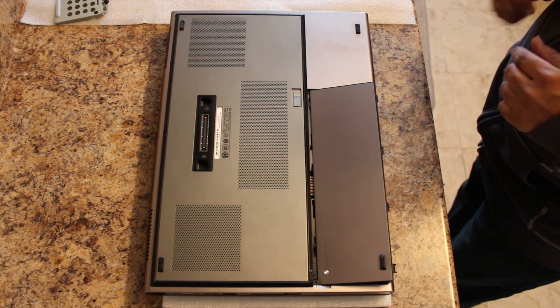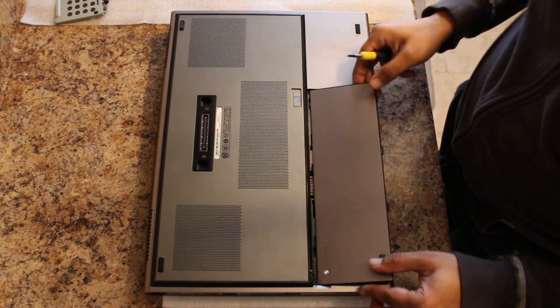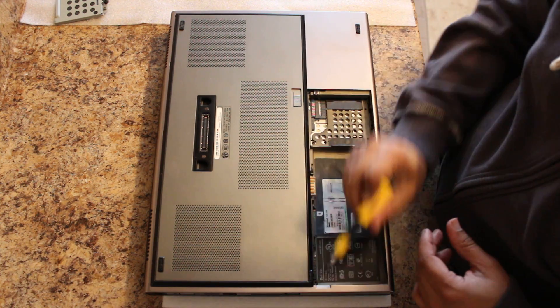In today's video, we're going to be upgrading the memory on a Dell Precision 6500. I've already gone ahead and removed the battery. Next you're going to want to remove the screws that are over here and over here. I've already done that.